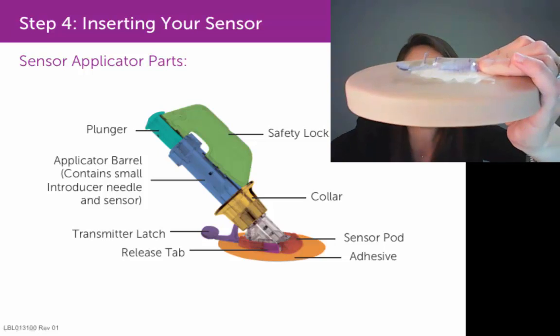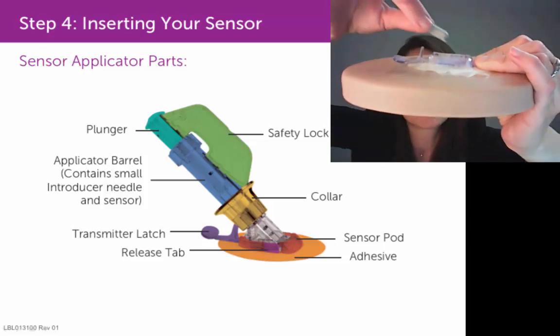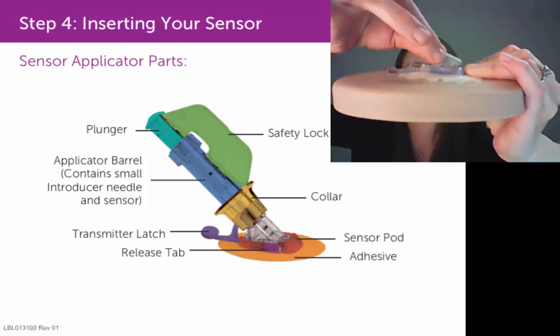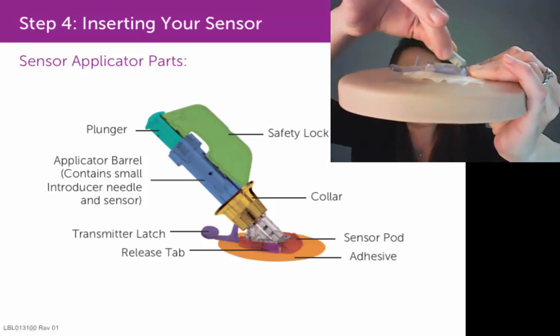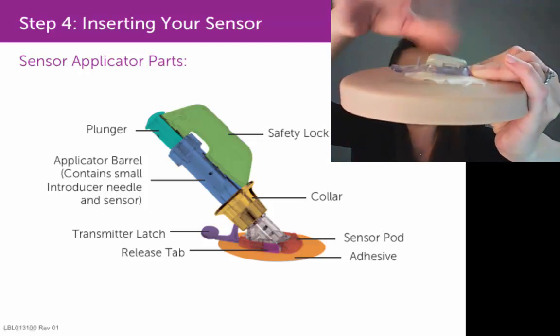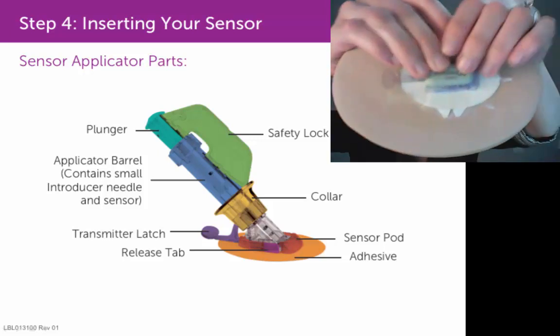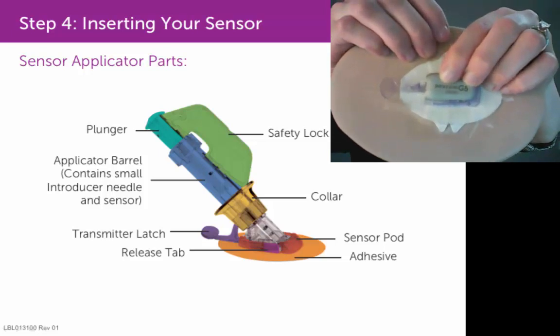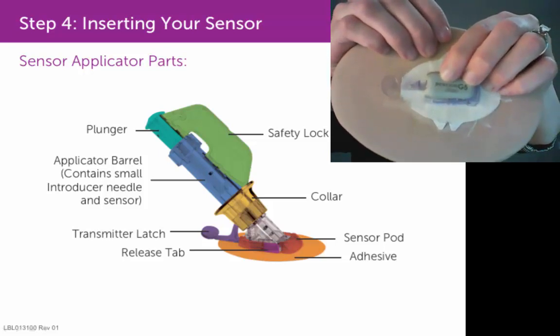Let me show you another angle, because you do sort of angle in that transmitter. Insert that transmitter into the sensor pod on the side opposite of the latch, then just lay that transmitter down so it's resting right on top of that sensor pod. It's not clicked into place yet, so hold it in place with your fingers.